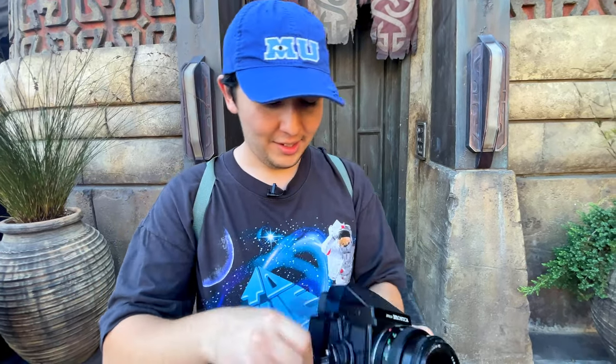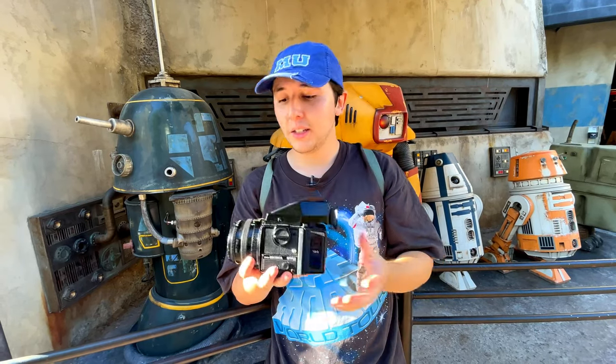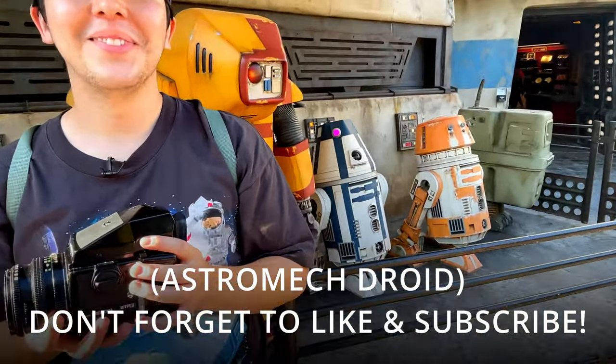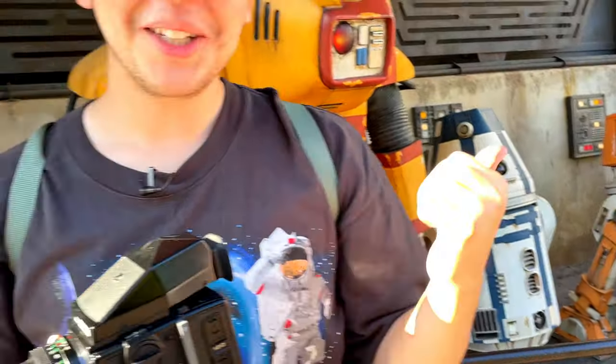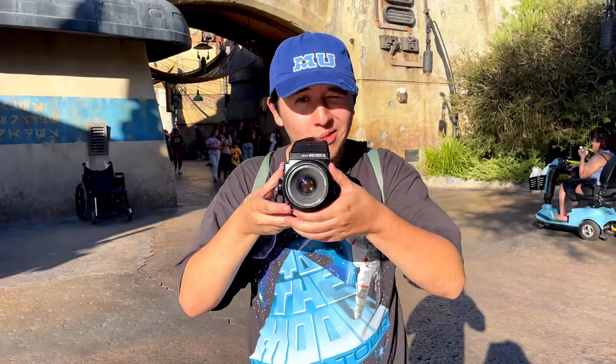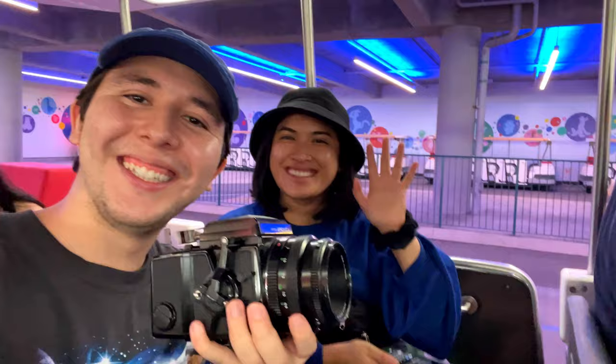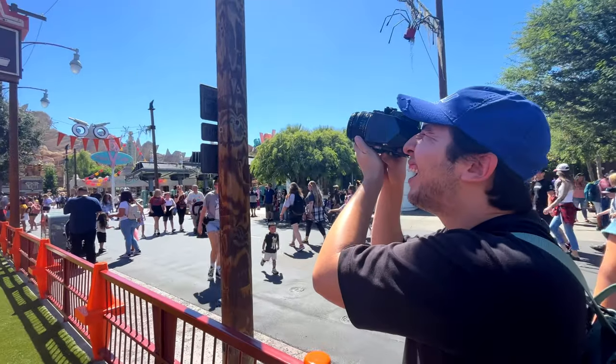That's it — that's my 15 shots. I came here with five rolls of film and only shot one, so a lot less shots than I anticipated. Anyways, that is it for shooting film photos at Disneyland — it was an incredibly fun time. Thank you for watching. Next week's video will be shooting film photos at California Adventure.